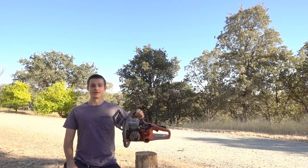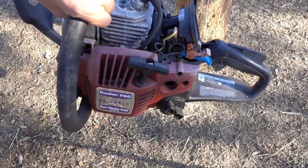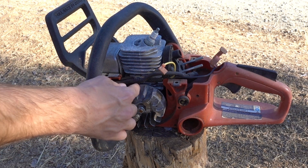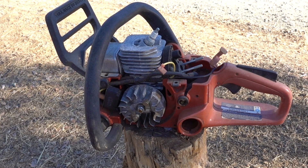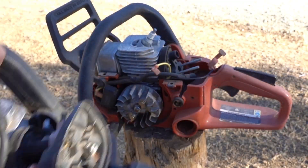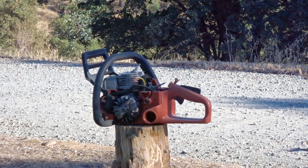Today we're going to find out if a chainsaw motor can stop a bullet. We already know a bullet will go right through the plastic casing, so I set one up with the plastic already removed. What we really need to find out is if the metal inside can stop bullets. By removing the plastic, we'll also be able to see what the bullets actually do inside.